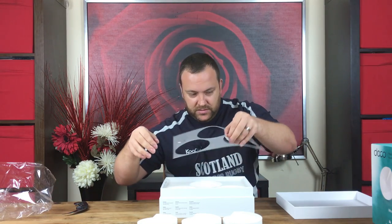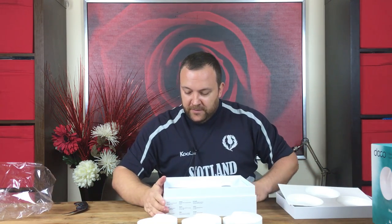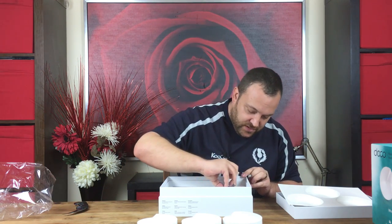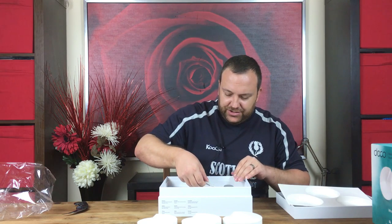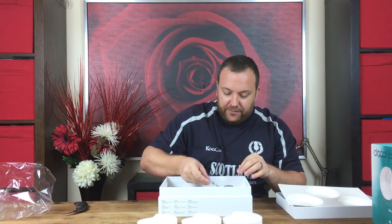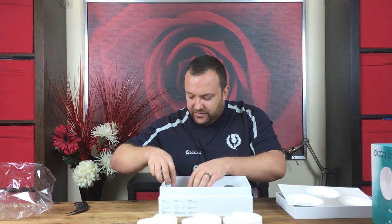Let's take this off. Okay, so we've got some more lovely presentation in the bottom here. We have an ethernet cable which is rather nice — it is a very well made ethernet cable. I've not seen one quite as posh as that before. Flat cable, looks to be around about a meter and a half in length.